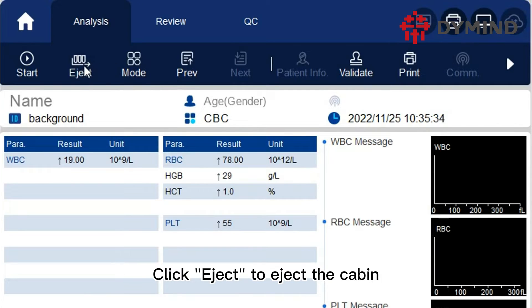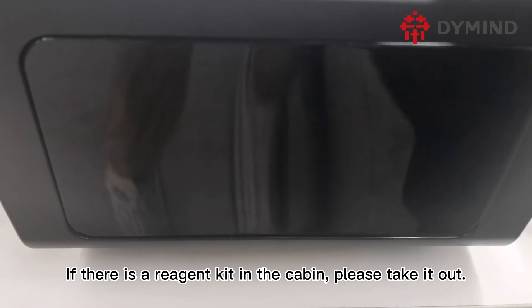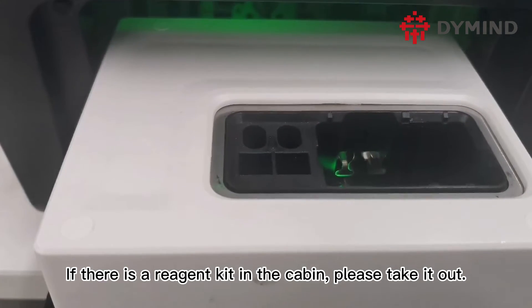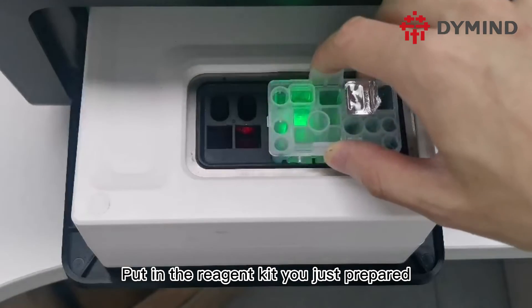Click eject to eject the cabin. If there is a reagent kit in the cabin, please take it out. Then put in the reagent kit you just prepared.